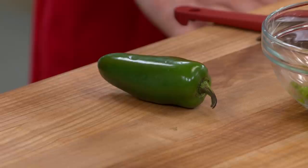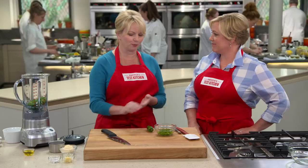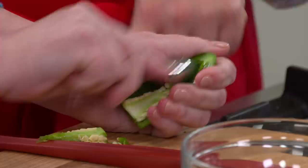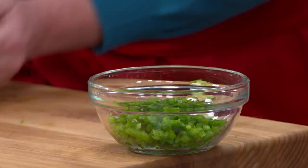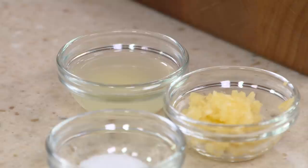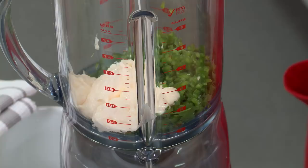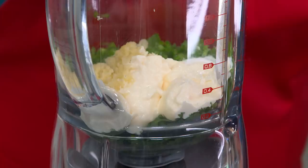The stems of parsley taste bitter, so never include parsley stems — but always include cilantro stems. Next up, jalapeños. Most of the heat resides in the ribs and the core, so I'll scrape that away. I'll stem the jalapeño, slice it lengthwise, and make matchsticks. These go into the blender along with a half cup of regular mayonnaise, a tablespoon of lime juice, two minced garlic cloves, and a teaspoon of salt. This is a serious sauce. Let it blend for about a minute until smooth.